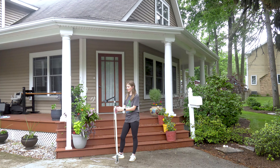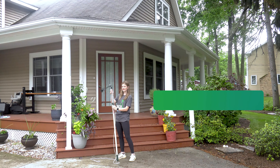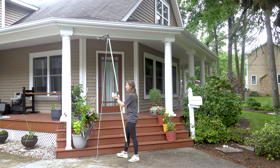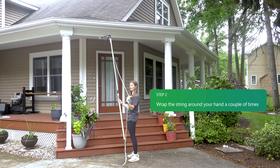Gutter Sense is so easy even I can do it. First you want to measure the pole to the height of your gutters. Then wrap the string around your hand a couple of times.